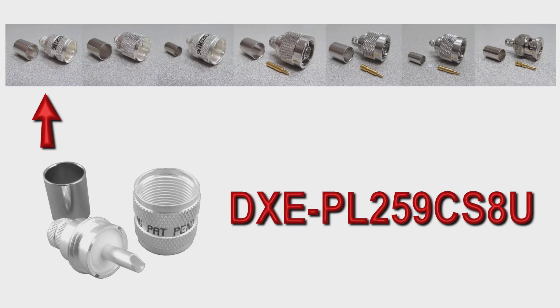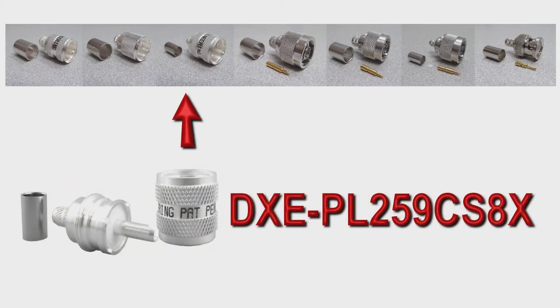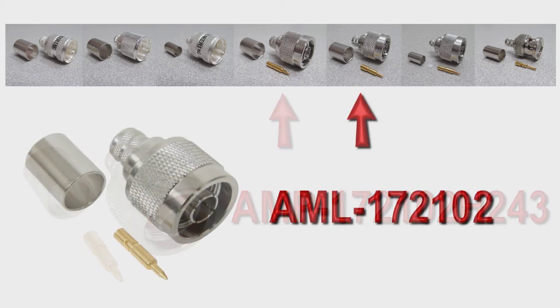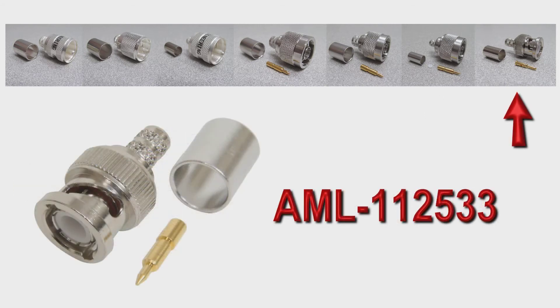Crimp-on connectors available that this kit is specifically made for include the DX Engineering next generation PL259 crimp-on connector for 400 Max, LMR400, or RG213 sized cable. Amphidal 182130-10 PL259 for RG213 sized cable. DX Engineering's next generation PL259 for RG213 sized cable. Amphidal Connects 172102 type N connector for RG213 sized cable. Amphidal Connects 172135 type N connector for RG8X or LMR240 sized cable. Amphidal Connects 112533 BNC type connector for RG8X or LMR240 sized cable.